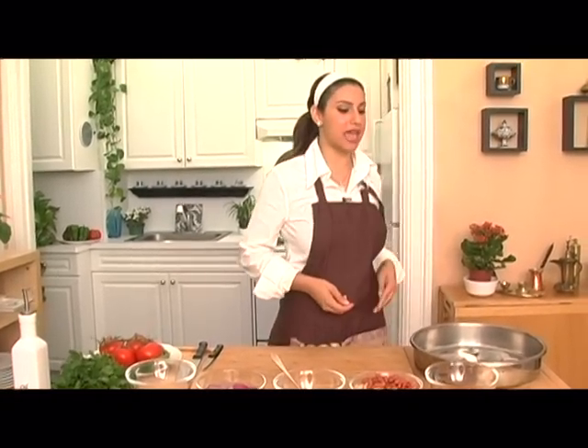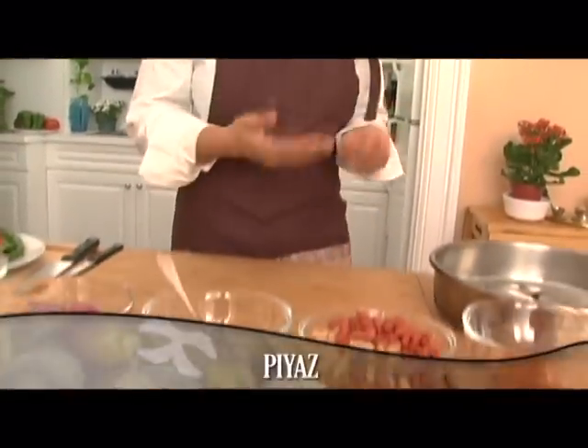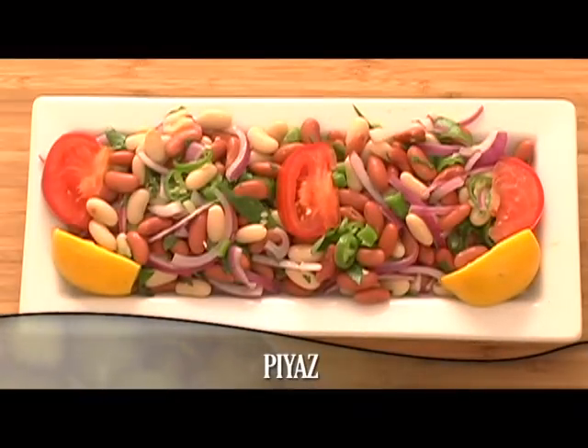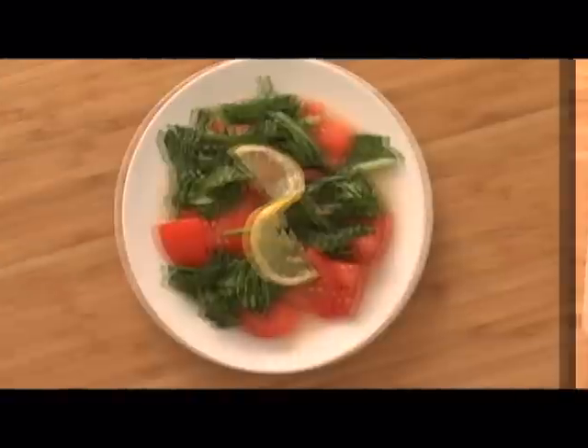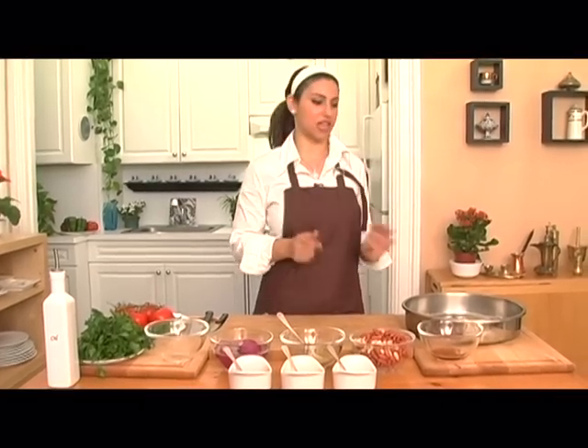What we're going to make is called the Chupra — this is a great flaky white fish. We're going to clean it, season it, and get it ready for frying. Along with our fish, we're going to make Piaz, which is a bean side dish. And we're going to make Roka Salatası, which is a great arugula salad. So let's get ready to season our fish.